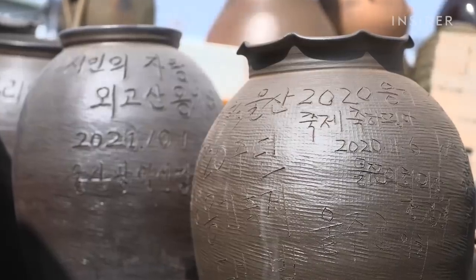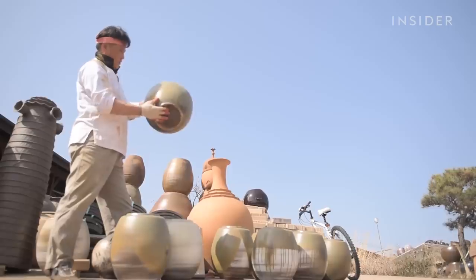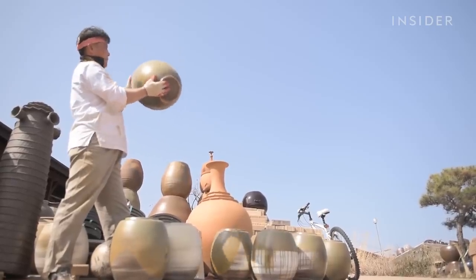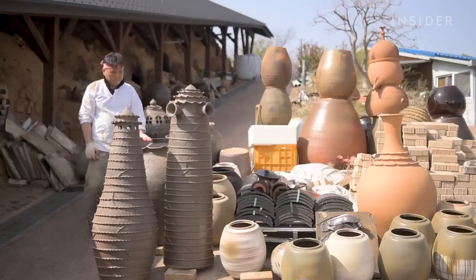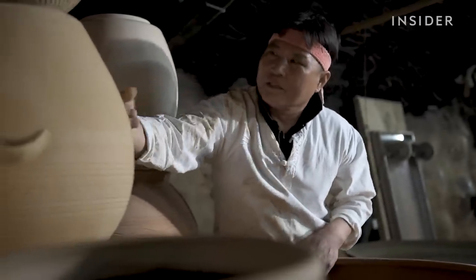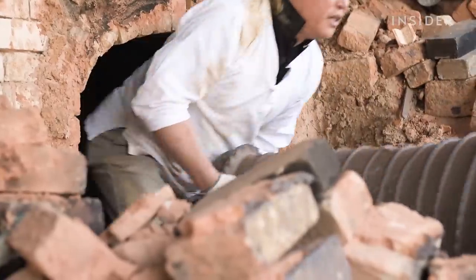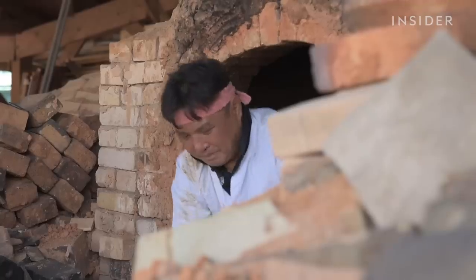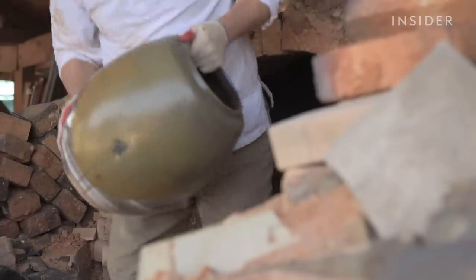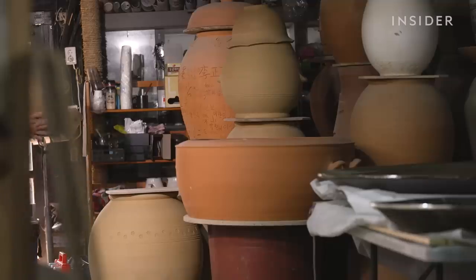And the ongi are finally finished after a month of shaping, drying, glazing, and firing. Prices at Jin-Yu's workshop range from $80 to over $800, and he's always reinventing his business. He experiments with smaller, thinner ongi that are still strong and durable, hoping to break assumptions that these jars are heavy and crude. Jin-Yu is determined to break another misconception — that ongi belongs to the past. By continuing the craft, he hopes that others will carry on the tradition.